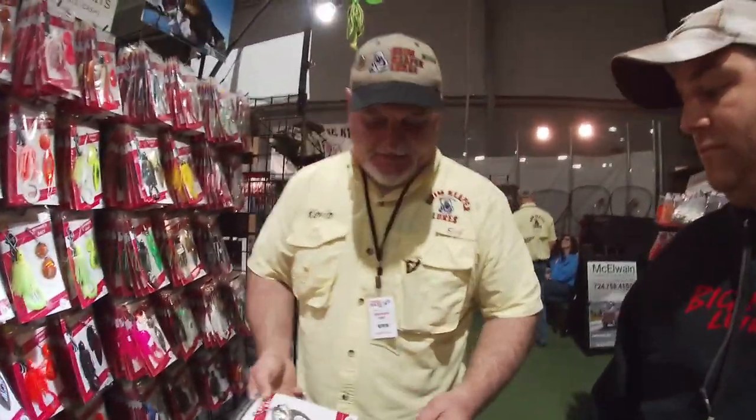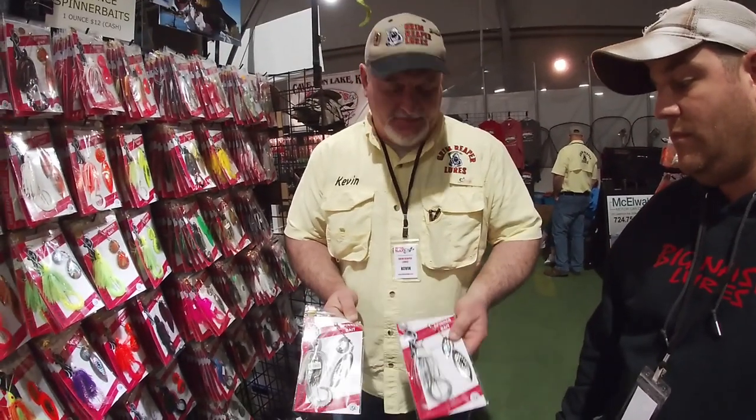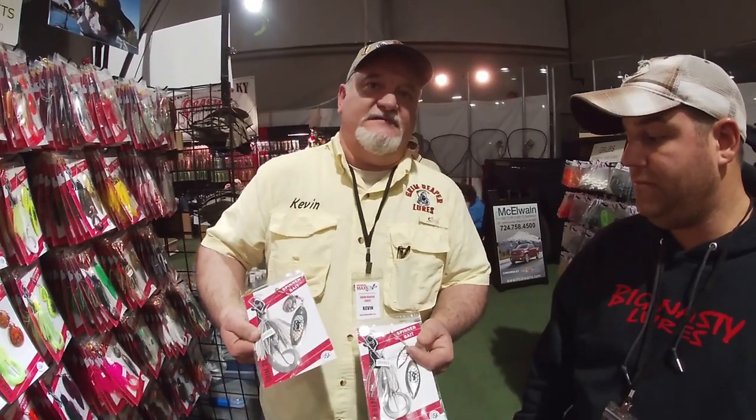You have the option of throwing a half ounce on the same blade configurations — this happens to be a tandem, double willow — but Kevin tends to throw the one ounce. He gets another 20 feet on his cast, which means as it's coming back to him it's down at the bottom, in the strike zone for another 20 feet. The blades are a little bit larger but don't seem to hurt. On the perch color one ounce, Kevin has caught four largemouths over 21 pounds, plus northern pike, pickerel, and muskie.